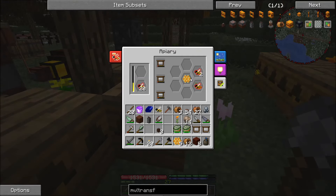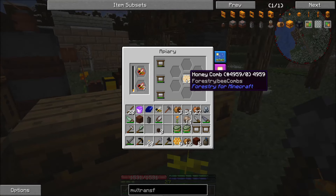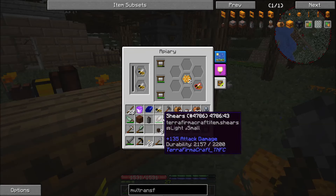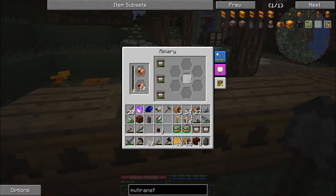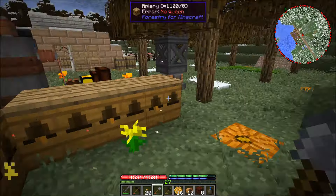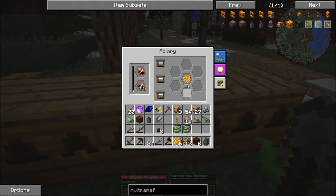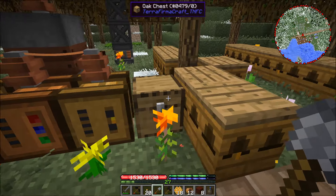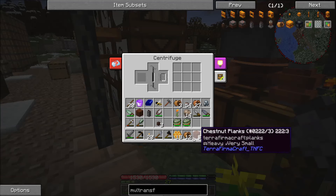There should be another hive with common bees in it — I think it's this one. We've got a common princess here, so we'll go ahead and do that. This meadows drone is not going to stack with the others. Yeah, as you start breeding bees you start ending up with a big mess in the storage. Basically what I'll probably be doing is throwing a lot of the hybrid bees away, because we do get tons of drones.